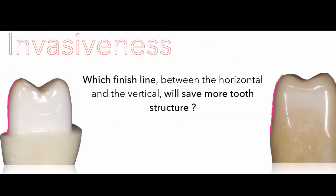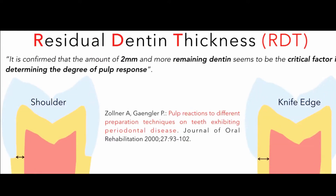Another important factor is invasiveness — which finish line between the horizontal and vertical will save more tooth structure during preparation? The aim of tooth preparation is always to leave about two millimeters of remaining dentin, which is critical to prevent a pulp reaction.